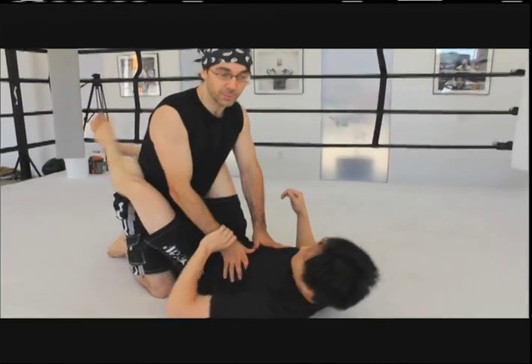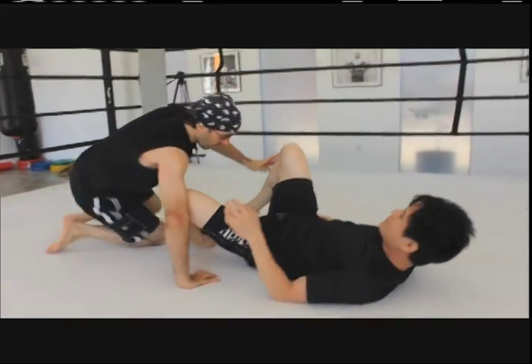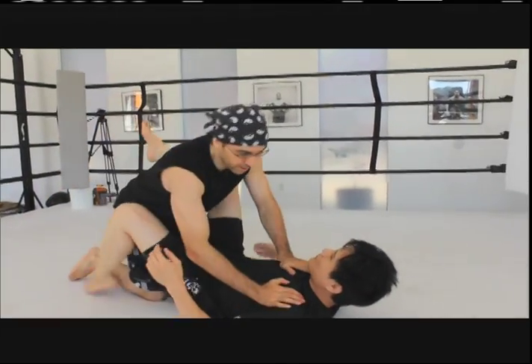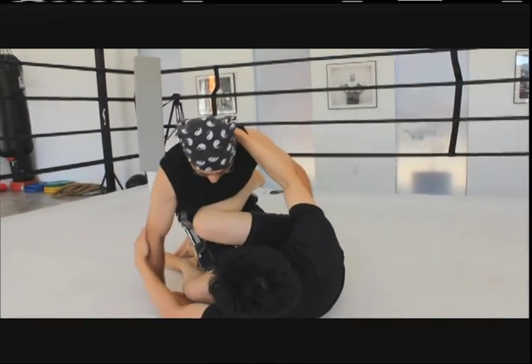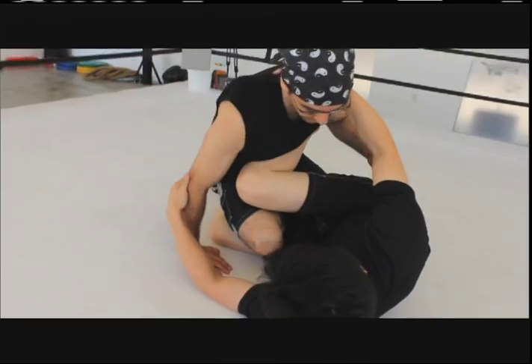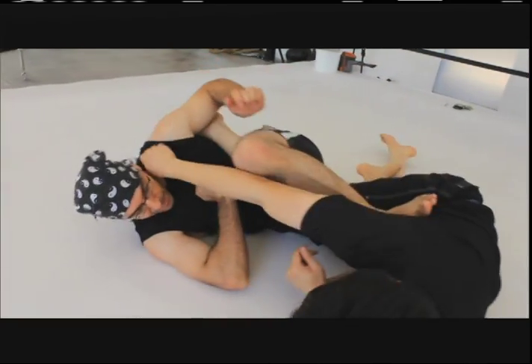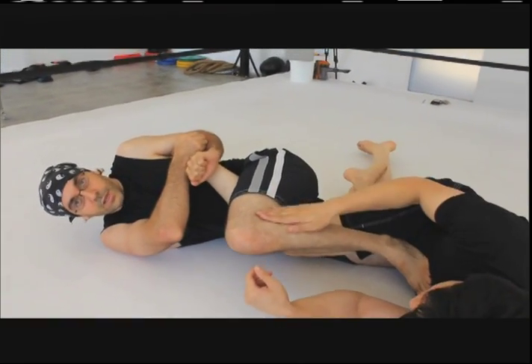Let's say he sets up a scissor sweep — a classic jiu-jitsu move where he ends up on top of me. When he starts sweeping me, I immediately want to bring my right leg in between. As I fall, I bring my left foot over, and right there — boom, magic — I have a leg lock.